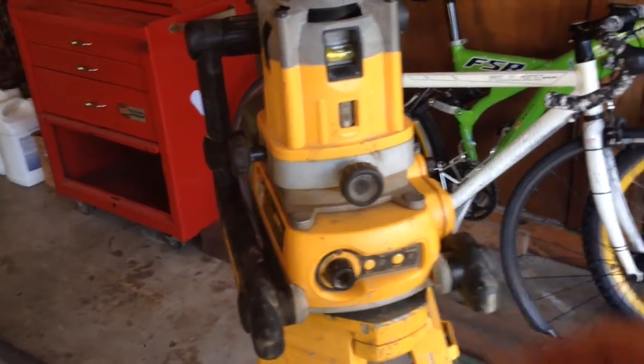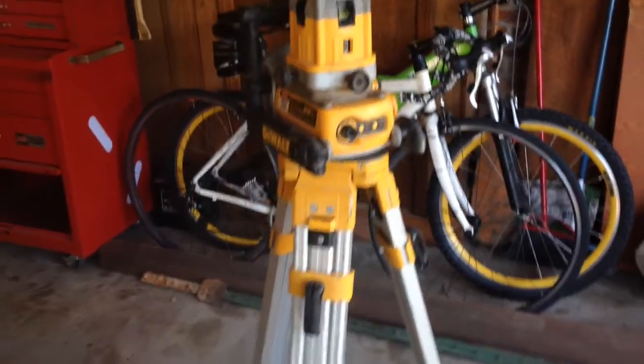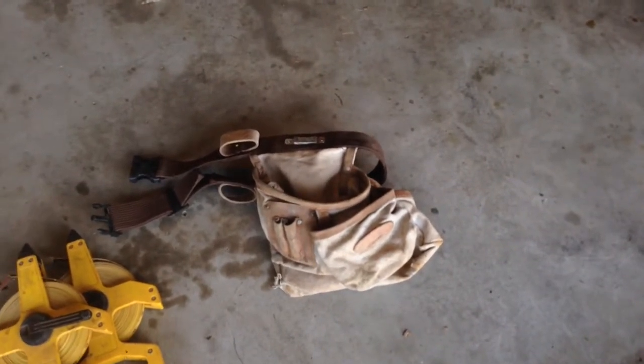We had a heck of a time at this auction. Actually there were two auctions and I got a lot of good stuff. Because I got so many good deals, I thought I should let you know.